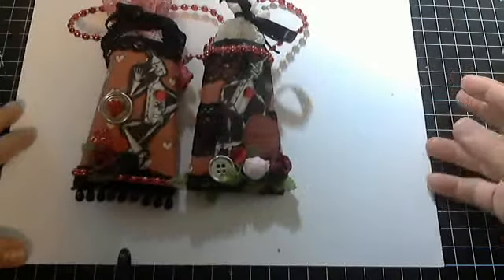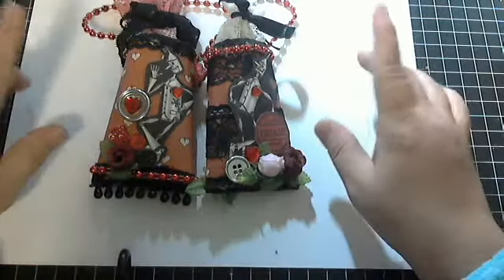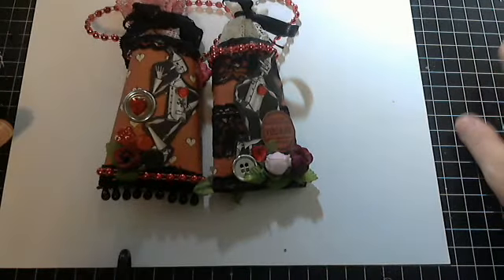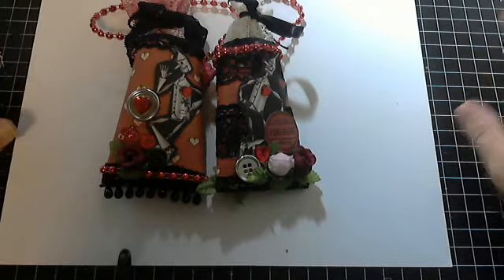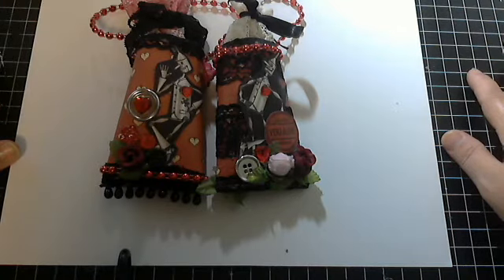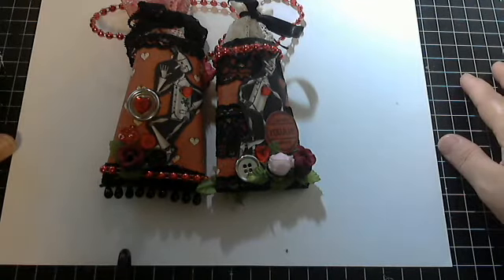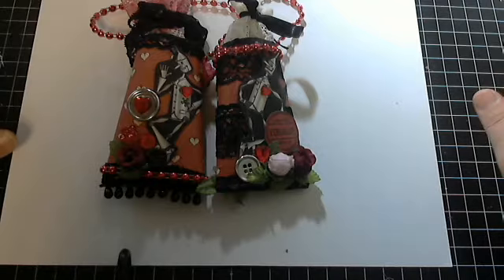Hi everyone, this is Laura, and today I'm bringing you my entry for Lydia, who is I Triple Dog Dare You here on YouTube. She is having a Valentine's Day challenge, and it's really a Valentine's Romance type of theme — love, anything that has to do with love. She had asked us to make a tussie-mussie out of a toilet paper roll. Lydia, I just want to say thank you for hosting this wonderful and fun challenge.